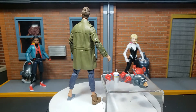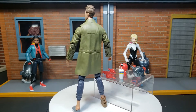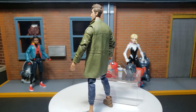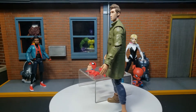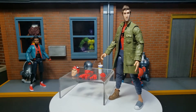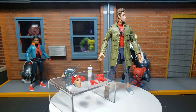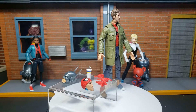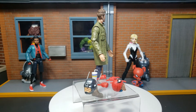Here we see Peter B. Parker on the 360 display. The standout for me on this figure is the trench coat, actually. There you see the pinless, double-jointed elbow. You can see he has mismatched shoes, some sweatpants, his spider suit tucked into those sweatpants. There's the front of the jacket, his four additional hands, the extra head sculpt, and the Stilt-Man Build-A-Figure head.